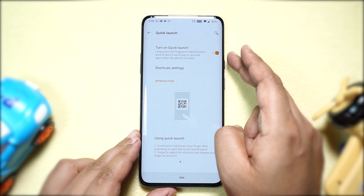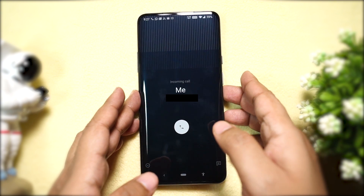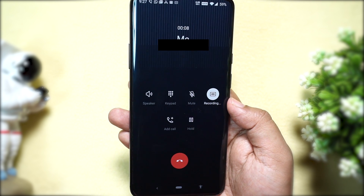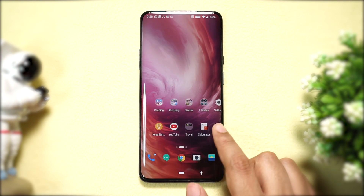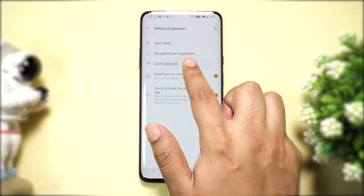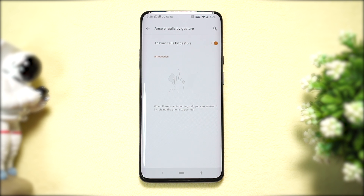When you receive an incoming call, no need to swipe to answer — just put the phone to your ear and the call will be answered automatically. It's such a cool and time-saving feature. Sometimes I get confused which way to swipe, so I personally use this feature. Go to Settings, then Buttons and Gestures, then Quick Gestures, and enable 'Answer calls by gesture.'